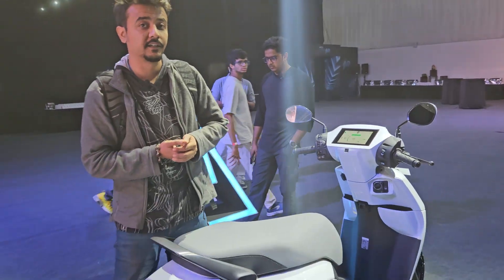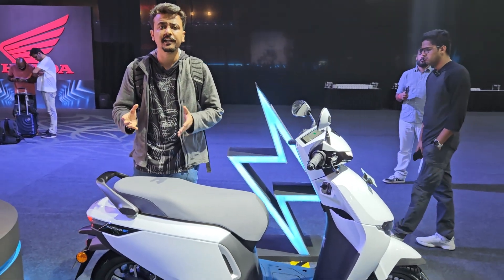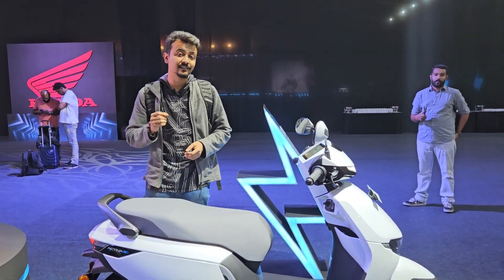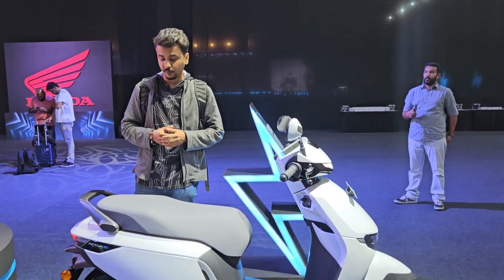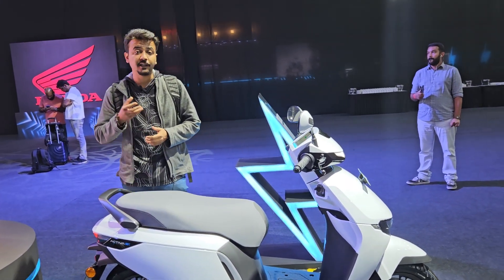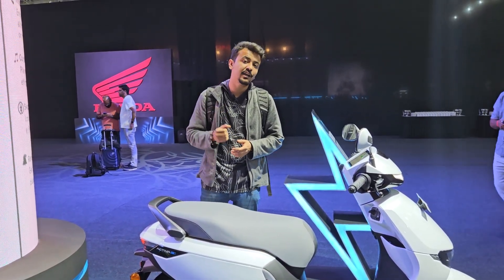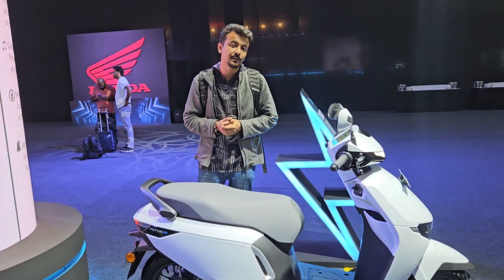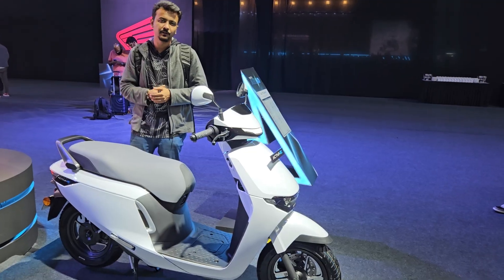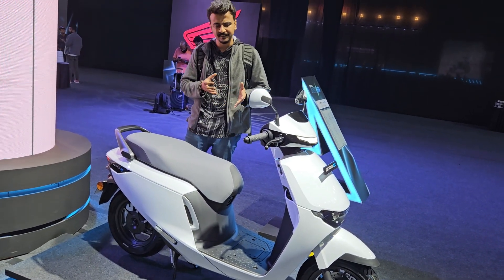Talking about the specifications of the Activa Electric, it has a claimed range of 102 kilometers, so you can expect a real-world range of around 80 to 85 kilometers. The major talking point is the swappable battery packs — it gets two swappable battery packs rated at 1.5 kilowatt-hour each. The Activa Electric can clock a top speed of 80 km/h and does 0 to 60 km/h in 7.3 seconds.